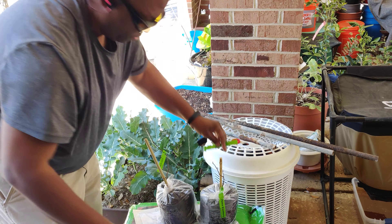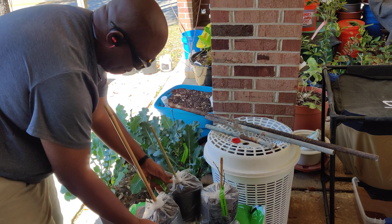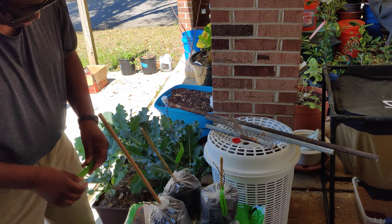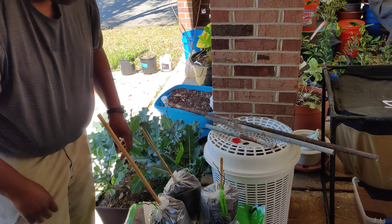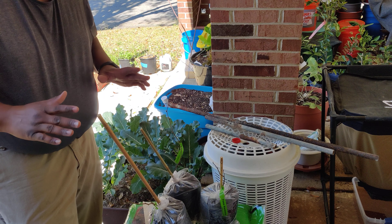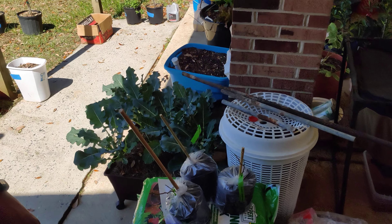That's two, and number three. So I'm going to work on these and get these potted up. I'm going to let them sit for a few days and then I will put them in a bigger pot. But anyway, I just wanted to show y'all that and give a little small update.